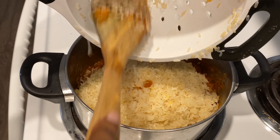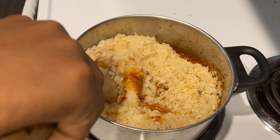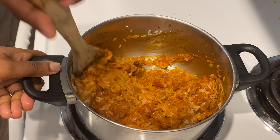I'm going to go ahead now and add the rice. I've washed and drained the rice, I'm just going to add it here and then mix everything through. Then I'll be adding a cup of water and mix again.